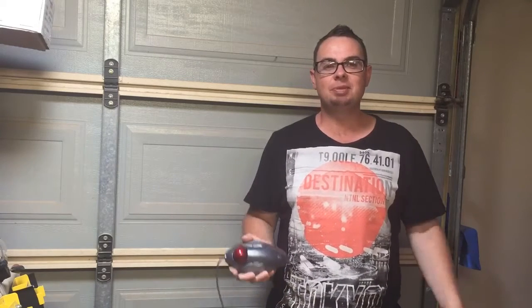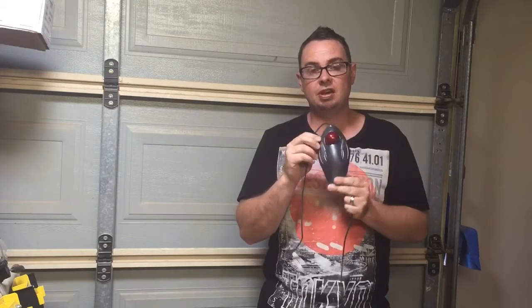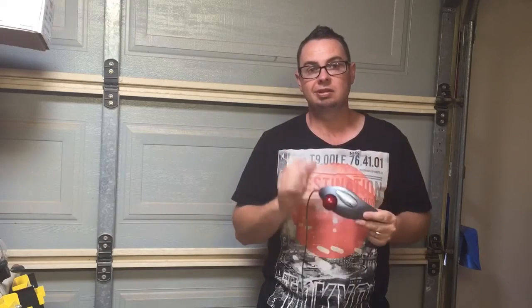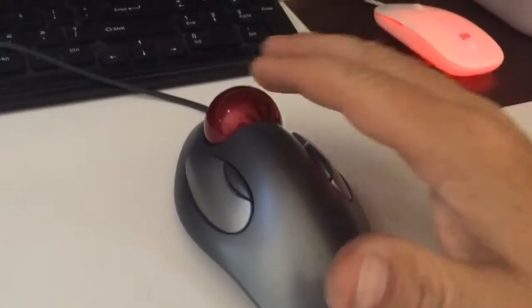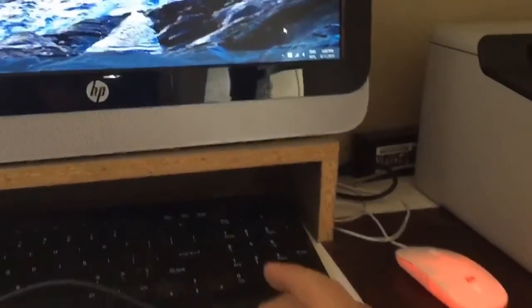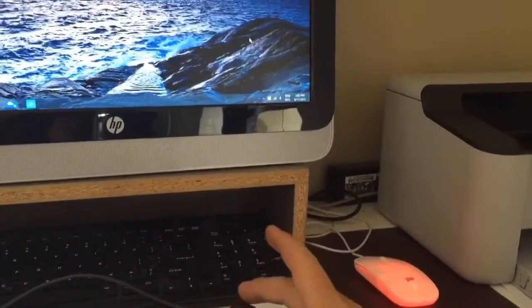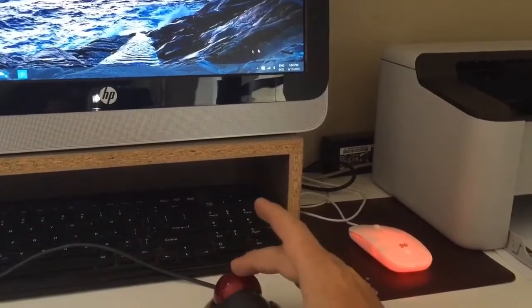Hi guys, welcome to another episode of Cut It Open. Today on the show I've got a trackball mouse. For those of you who don't know how a trackball mouse works, I'm about to show you. This is a little ball you move around — if you see on the screen, as I move the ball away from me it goes up, and when I move it towards me it goes down.